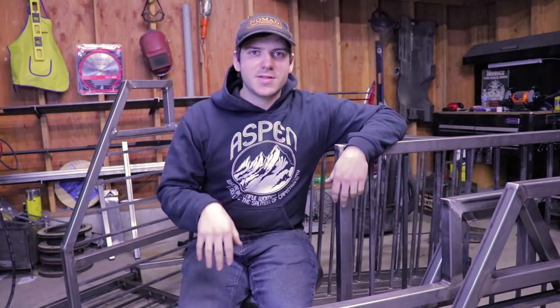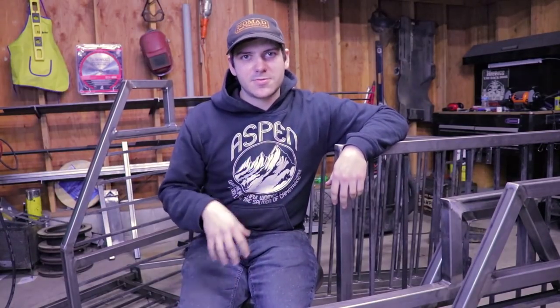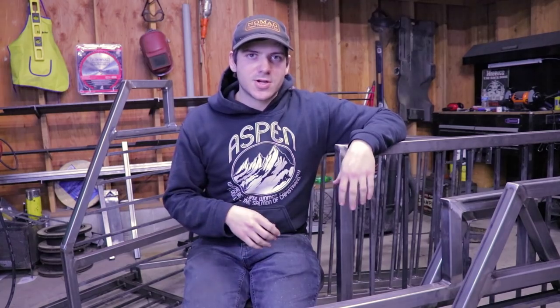Hey guys, how's it going? So in today's video, I'm going to be showing you how I like to build handrails, and I'm going to be showing you tricks of the trade the whole way.